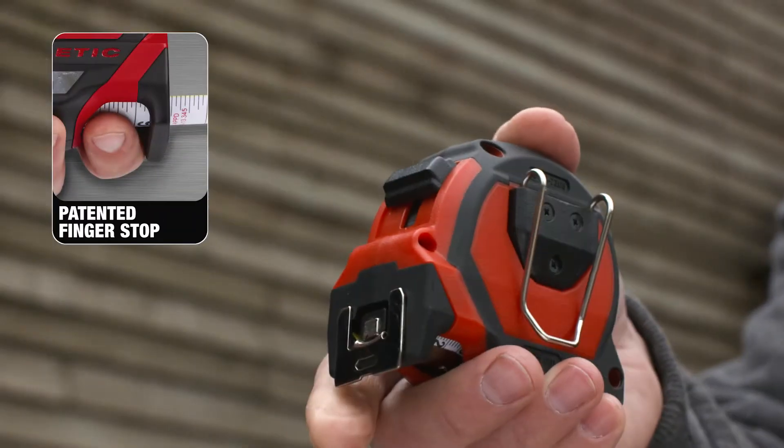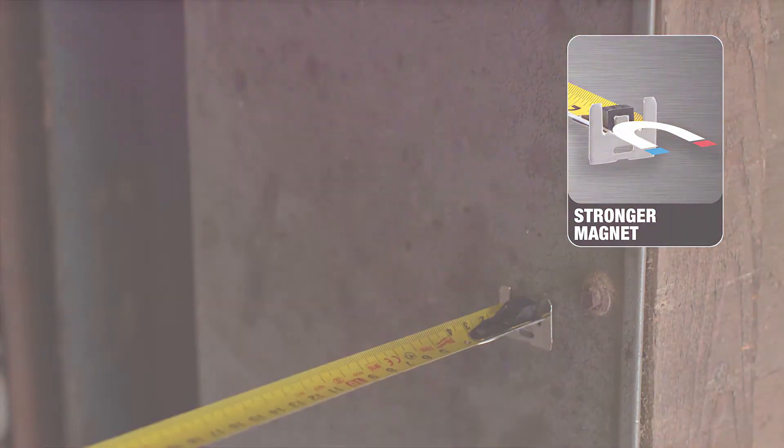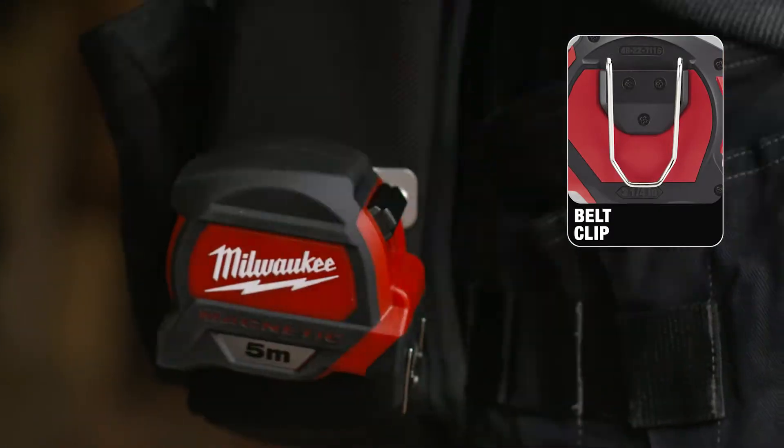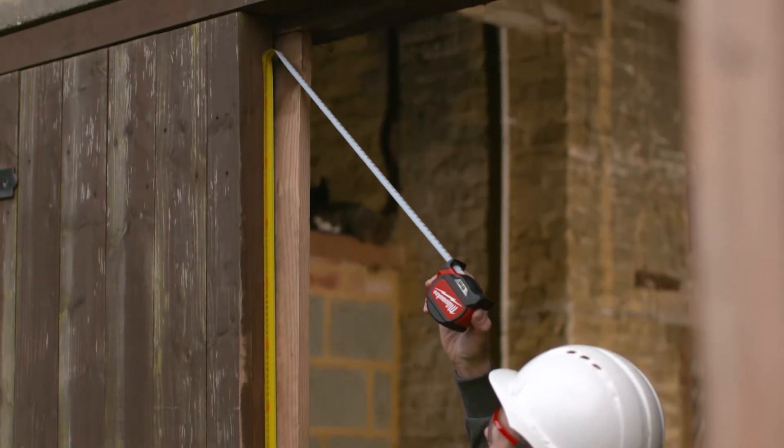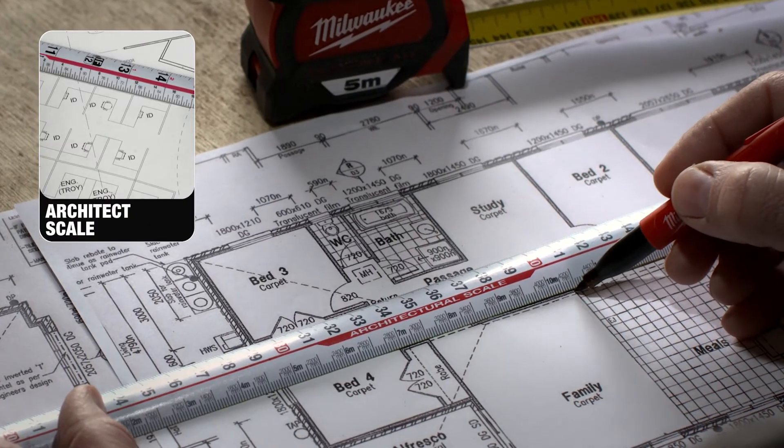We've taken the time to engineer a tape measure with all of the features that you need on a daily basis. We've printed on both sides of the blade so you can read your measurement from any angle, and added an architect's scale.